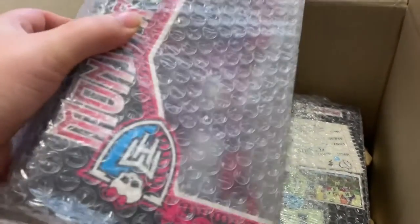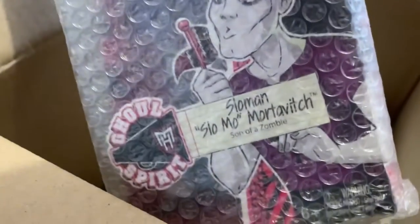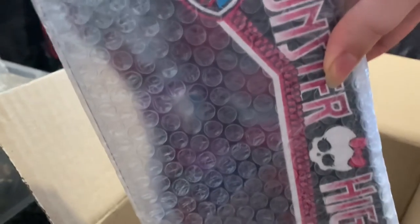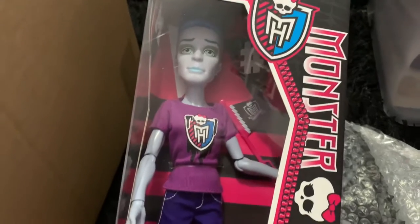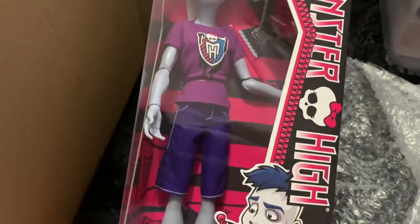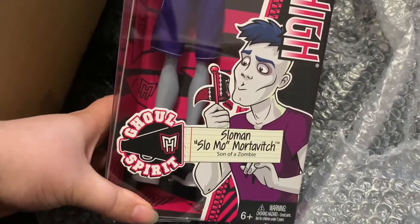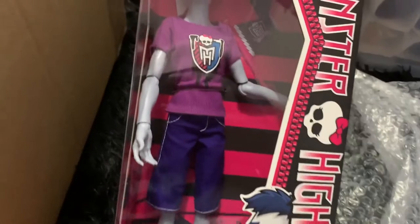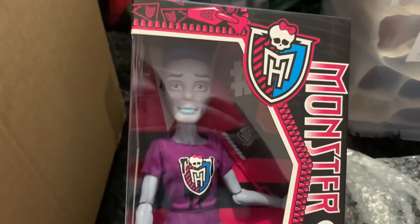On to the next one. Next I'll pick up this one — it's upside down. It's Slow Mo, Slow Man actually. So let's get him open. And here he is. This is my first ever Monster High boy, so this is exciting to finally get one. I have been recently watching the movies and I've actually been really liking the boy characters, so I decided I should just go for one.